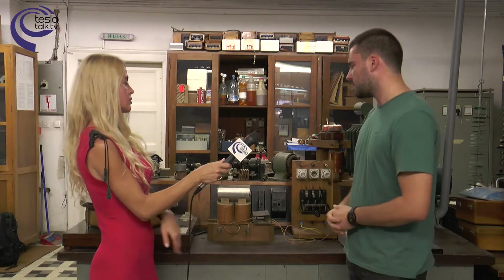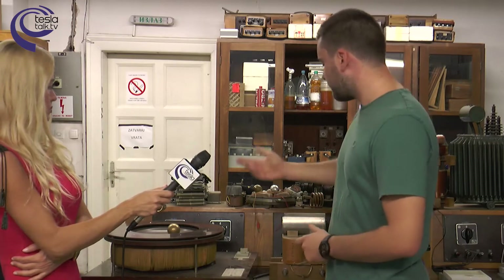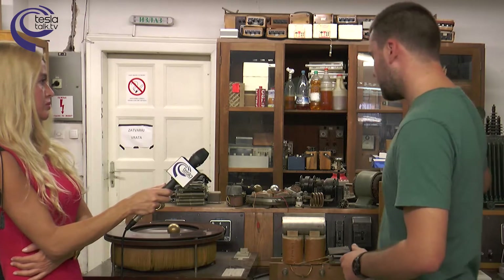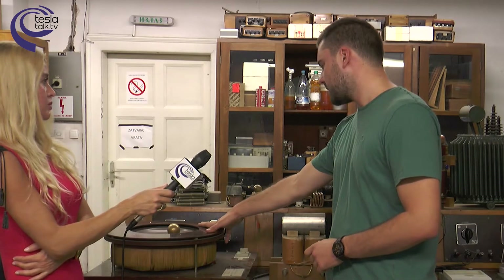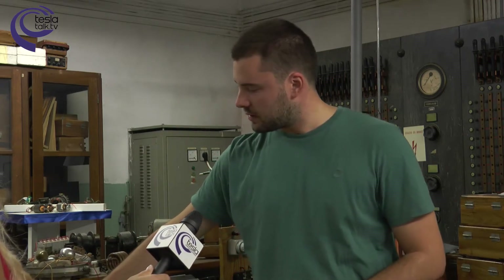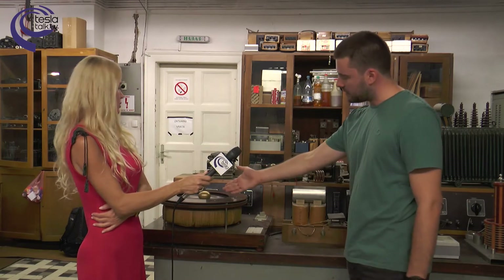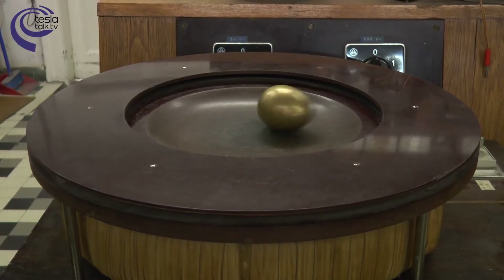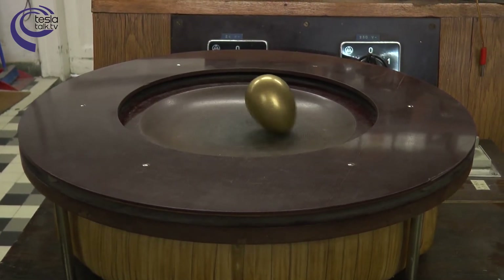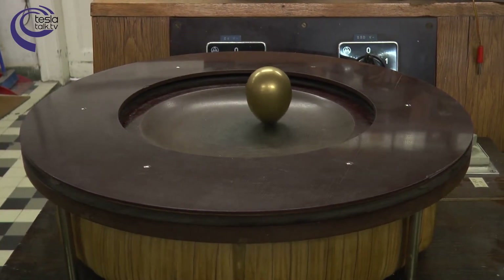The third concept is the Columbus Egg. This is the basic concept of how the induction motor works. We have the three-phase winding here, spatially distributed, and through the three-phase power system we bring the three-phase voltages here, and we then have a rotating field that rotates this egg. We can find the basic concept of the induction motor in the rotation of the egg. This egg can be seen as the rotor of the machine, and the same way the egg turns and develops electromagnetic torque is the same way the rotor in an electric machine will work.